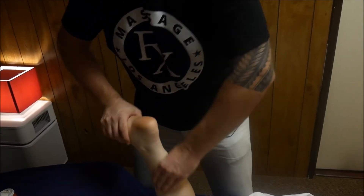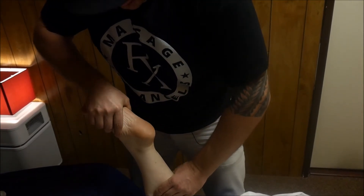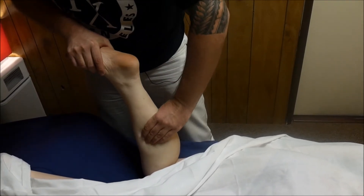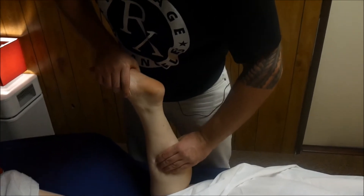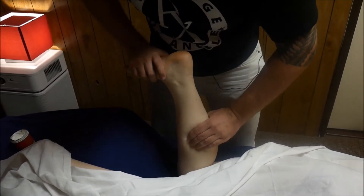That's how we work on the calf. I'm going to apply a little bit of oil — I use this new Born Vital Massage Cream, that's really good stuff. Just a little bit. There we go. Just warm this up.